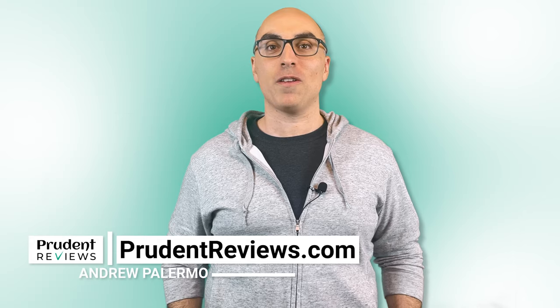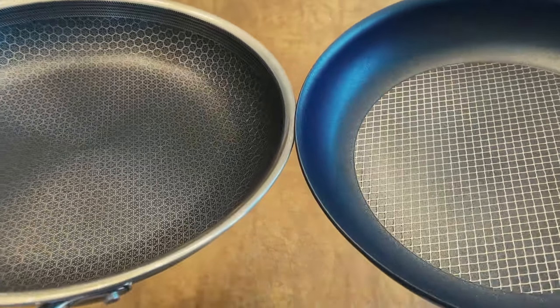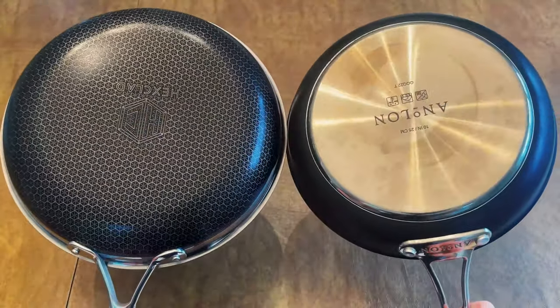If you're thinking about buying hybrid cookware but aren't sure whether to buy Hexclad or Anilon X, this video is for you. Although both have stainless steel and non-stick coating integrated into their cooking surfaces, there are some key differences between the two that you should know before deciding which to buy.